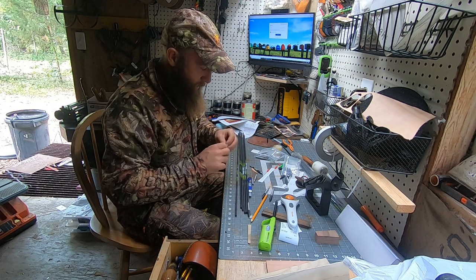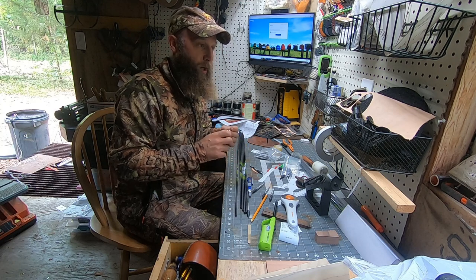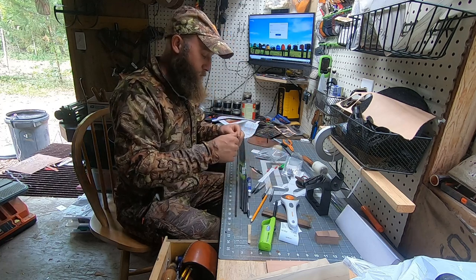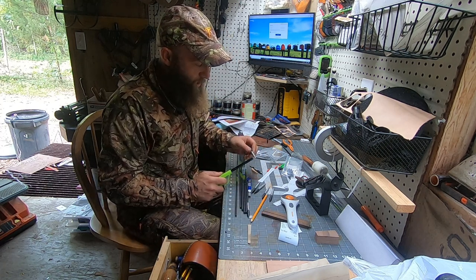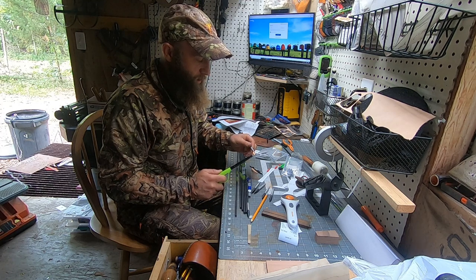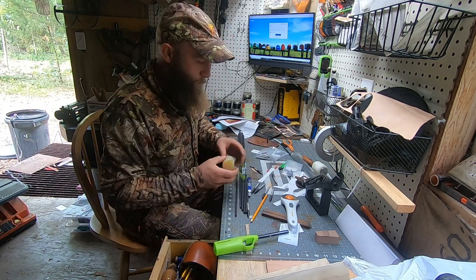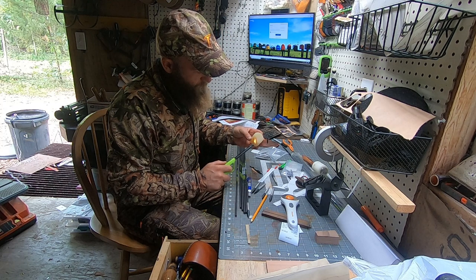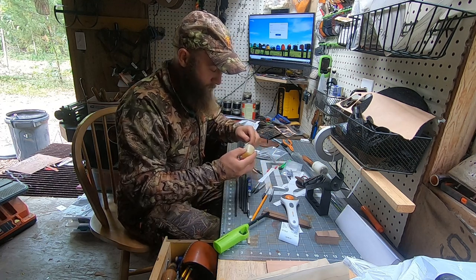I'll cut them and then come inside and start fletching up. The importance of bare shaft tuning is I don't even need feathers on the arrow and it flies perfect. When you go to the archery shop and they ask what length you need your arrows cut — you can't go by that because you have no clue what you need until you bare shaft tune. Start with a weak arrow and look for that knock left. Hot melt's the way to go — I heat the outsert and the hot melt, then put it together.